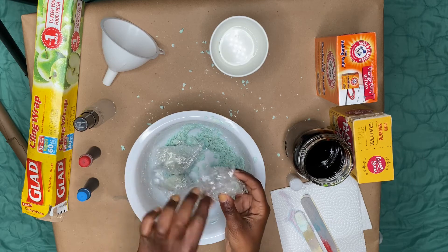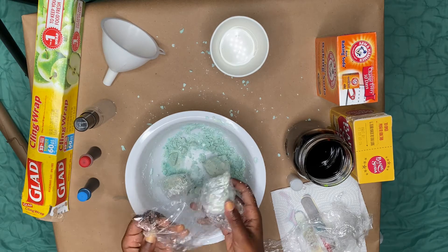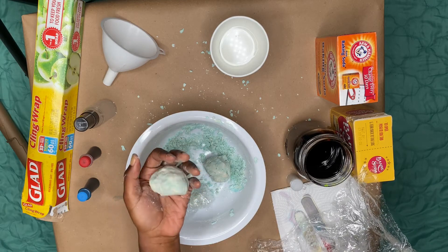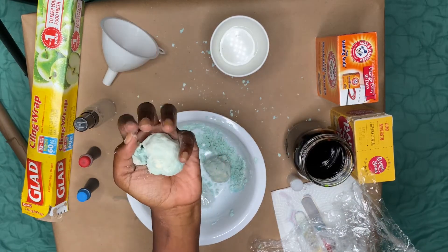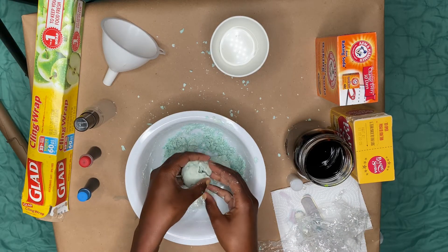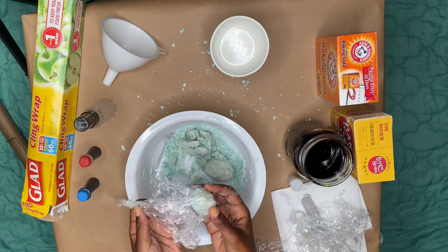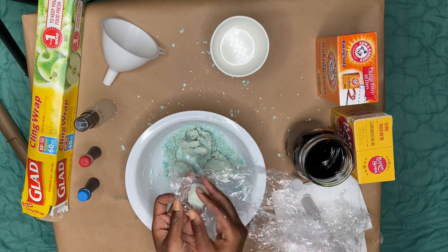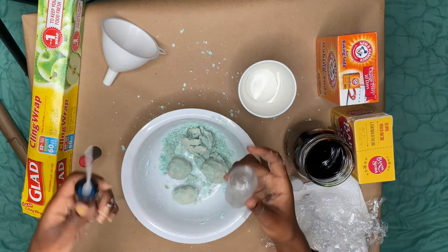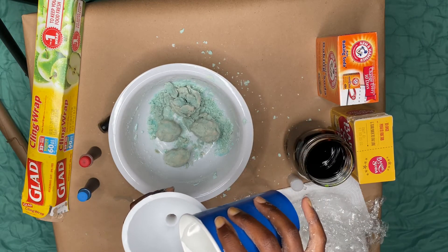After an hour, you can take your rocks out and unwrap them. Be very careful when taking your rocks out because they will crumble, but it's okay. Next, grab your spray bottle and your funnel, place the funnel on top of the spray bottle, and pour your white vinegar inside the bottle.